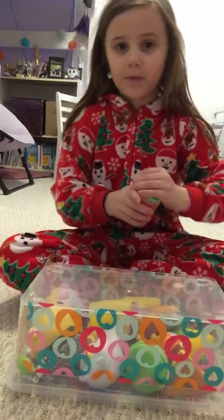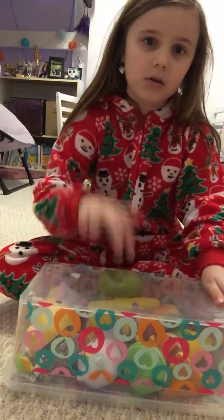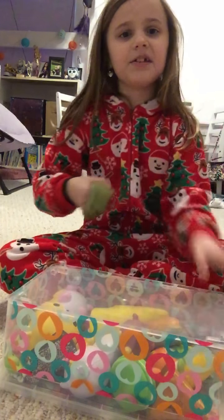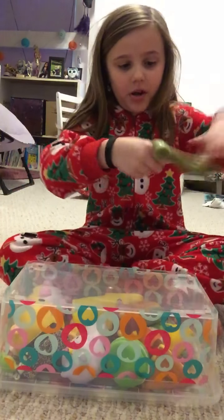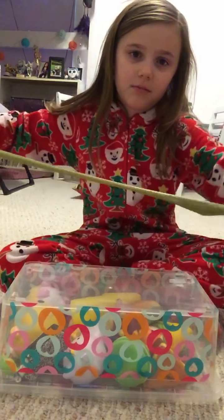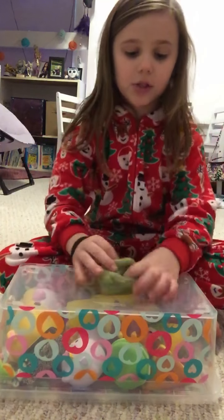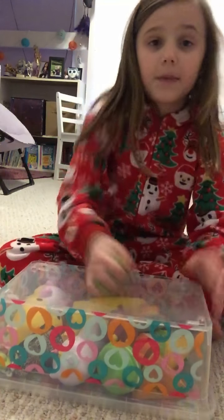So we're gonna start with this Christmas tree slime. I'm gonna take it out — here it is. Actually a quick review: it's green. I just came up with this so sorry if it's really bad. It's stretchy but not the stretchiest, and it's very thick. Then you just wanna wrap it around your finger like a messy matchy swirl — there we go.